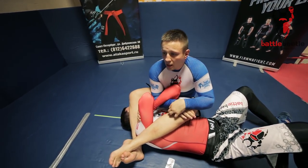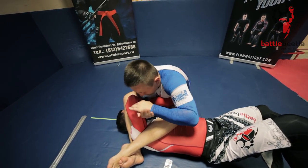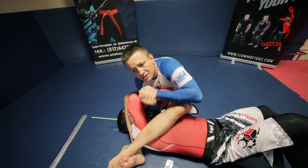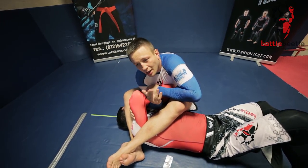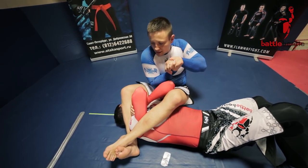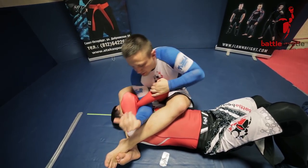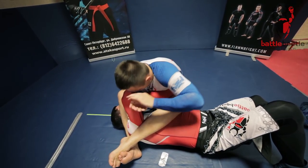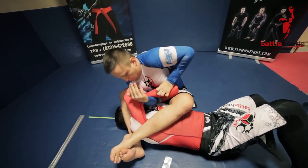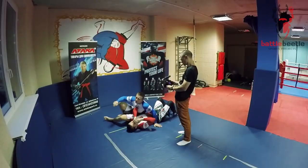Important point: I don't pull back like this, because that way I probably will not break the grip. Instead I'm rotating like this. So here's the sequence: one, two, three — one, two, three — finish.